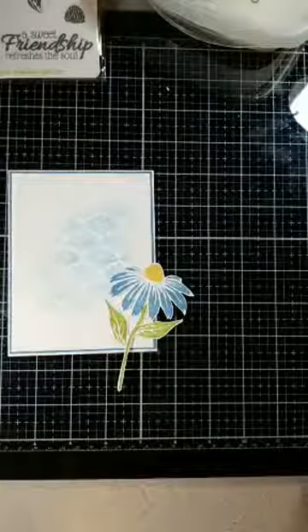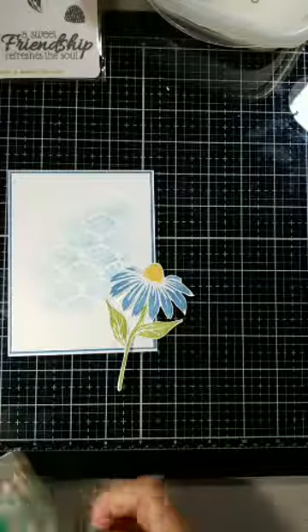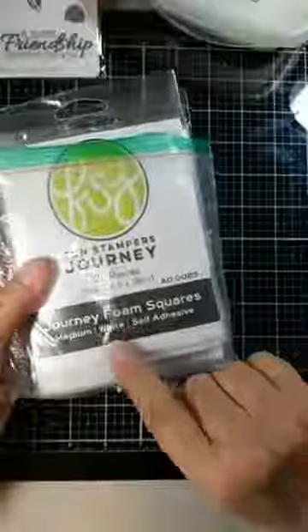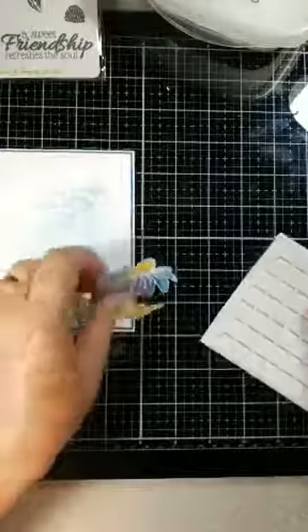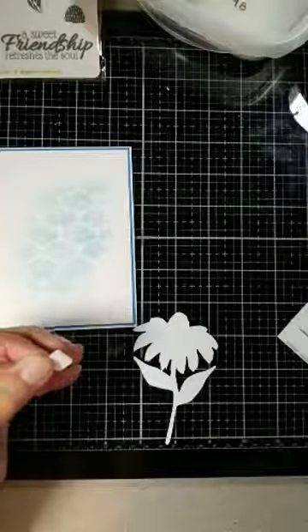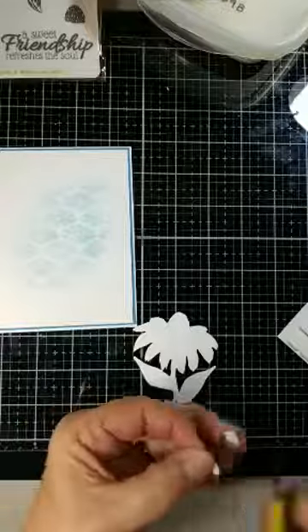I'm going to prop this up and grab my foam dots — I'll go to the mediums. I love these foam squares. I generally use the medium size, AD-0085. I like them because I can cut them to the size I want. This one is just a little bit bigger than what I want — I should have cut it before I took it off.